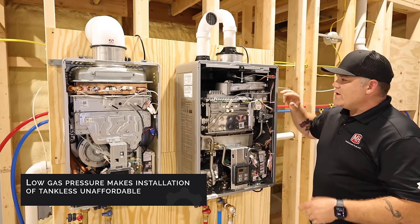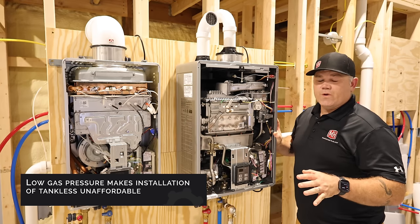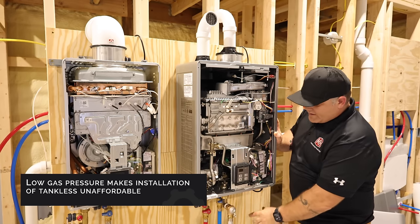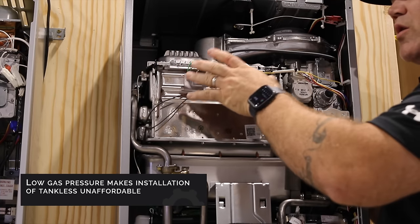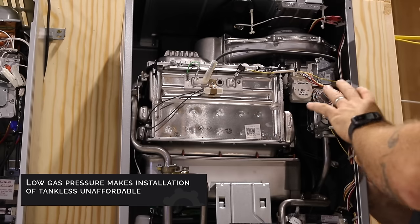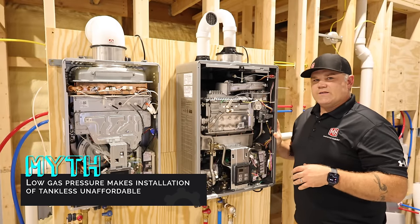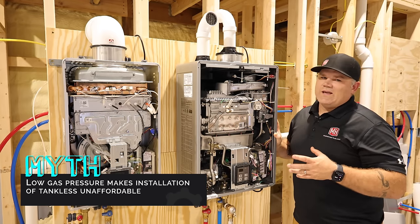Myth seven: low gas pressure makes installing tankless unaffordable. Rinnai uses an inducer motor — like an exhaust fan or a turbo on an engine — that works with an electronic gas valve to bring gas in and supercharge it to the burner. The combination of this technology has actually lowered the cost of installing a tankless compared to years past. You've probably heard that when replacing a tank you have to upgrade the gas line — that's not always true. I think it's a total myth.